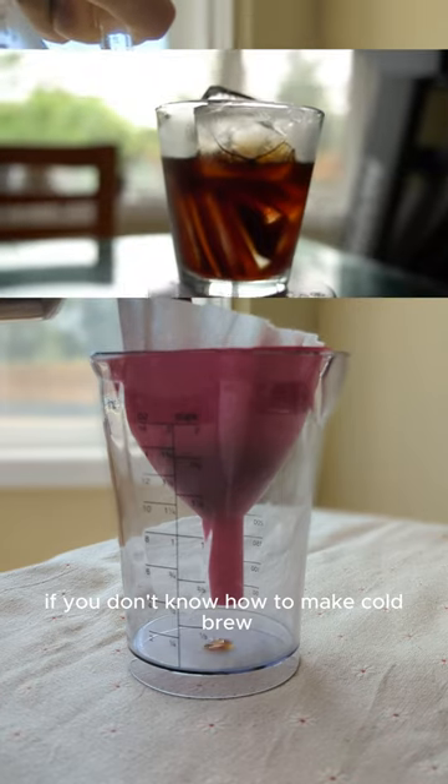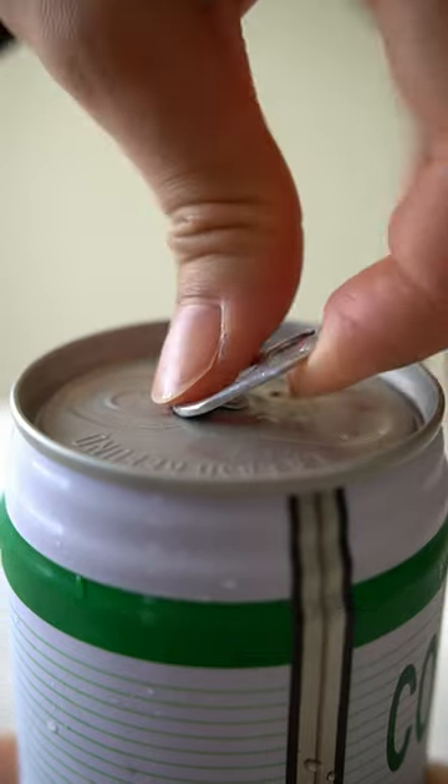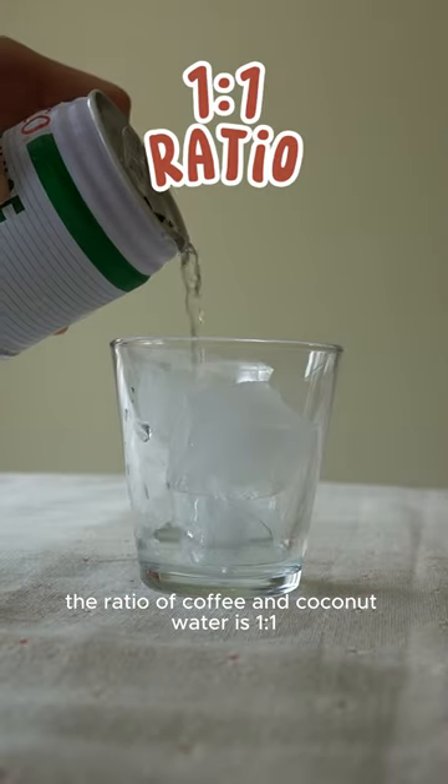If you don't know how to make cold brew, check out my previous recipe. This is the coconut water we used. The ratio of coffee and coconut water is 1 to 1.